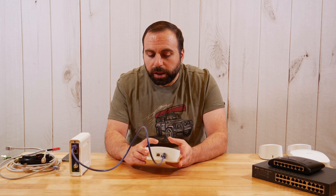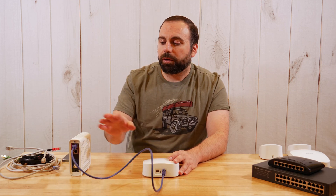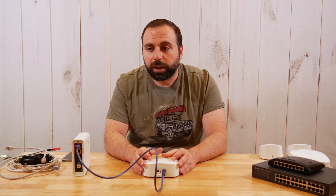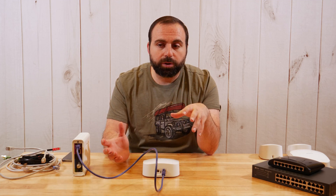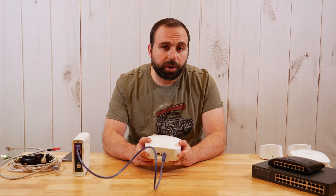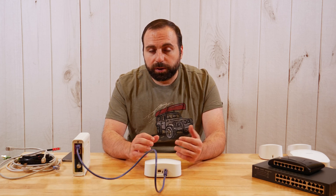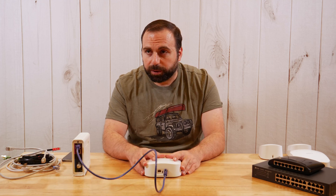I connect the cable to either of the two ports because they are auto-sensing — it does not matter which one you use. In the Eero app on your phone, either iOS or Android, you set it up with a few simple steps, pick a Wi-Fi name and password. Here's a cool thing: if you're replacing a router and don't want to reconnect all your devices individually, use the same Wi-Fi name and password as your old router. All your devices will automatically connect to the new one.